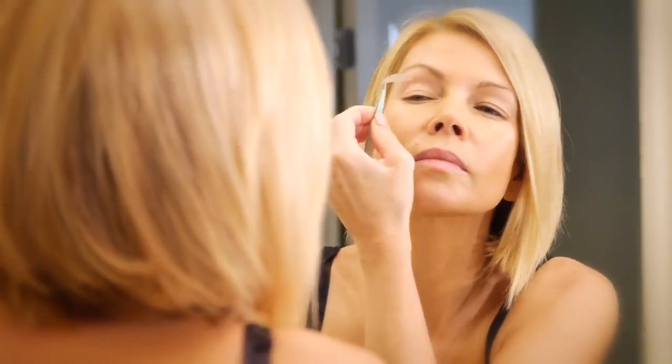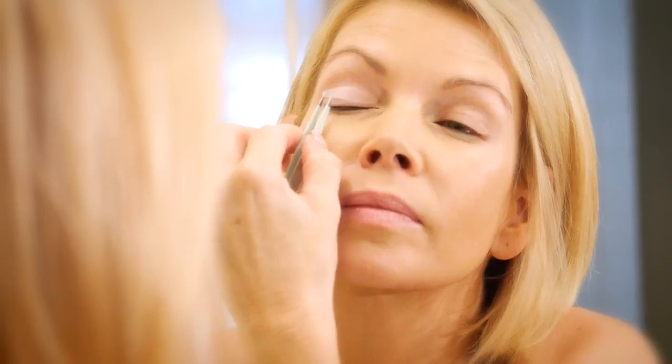Apply directly over the crease of the eyelid, being sure to lift any excess skin up and out of the way. This can be done by simply lifting your brow. Gently press and hold the strip for several seconds to ensure a good bond.